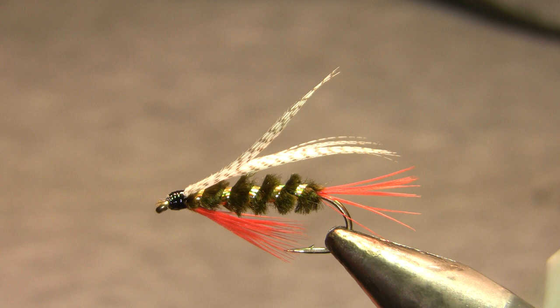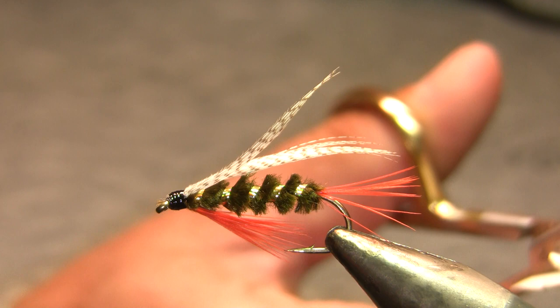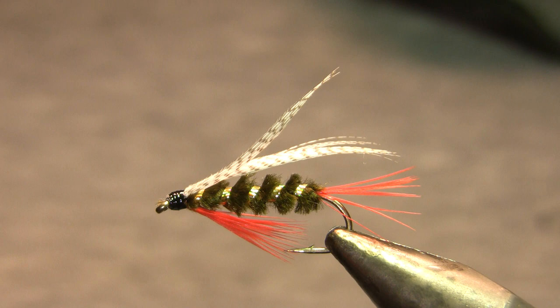Hi, this is Walter Wiese with Yellowstone Country Fly Fishing and Parks Fly Shop with my weekly fly tying video for — I believe this is the 11th of June 2019.